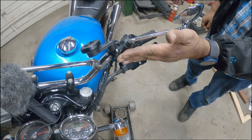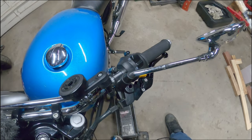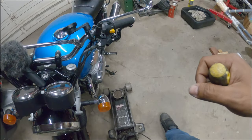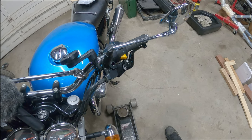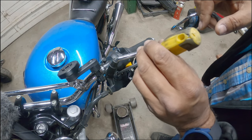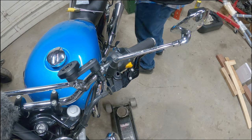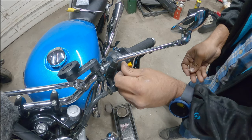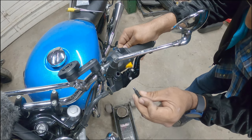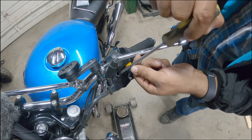Alright, that did it. What I did is I got my Phillips screwdriver and kind of wiggled it in there and straightened out the bolt in the hole. Now I'm going to put my main hardware here. Still having a little bit of a fitment issue.